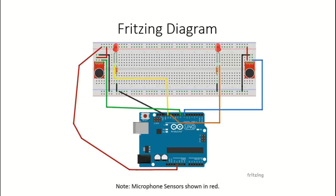Here's the Fritzing diagram for the circuit that we're going to build. I do want to point one thing out: the microphone sensors shown in the diagram are in red, however the ones that I purchased are blue. So as I go through the build, you'll notice that in the video.